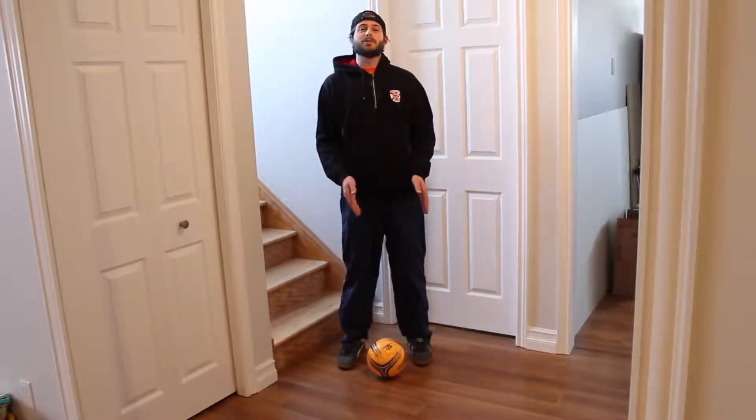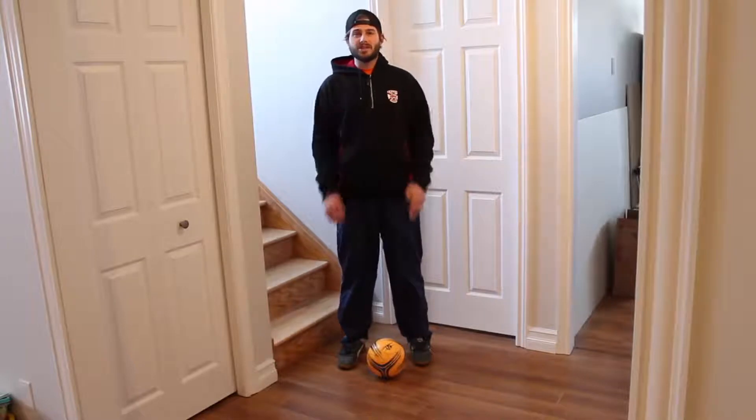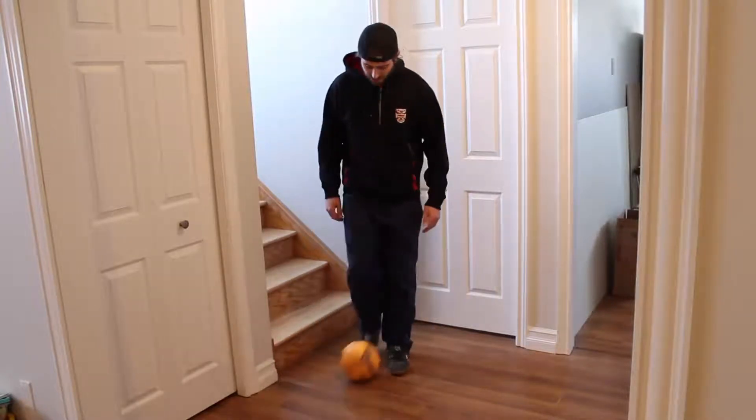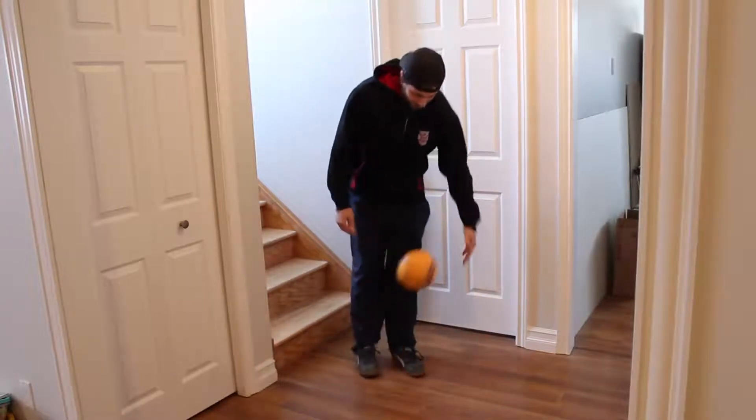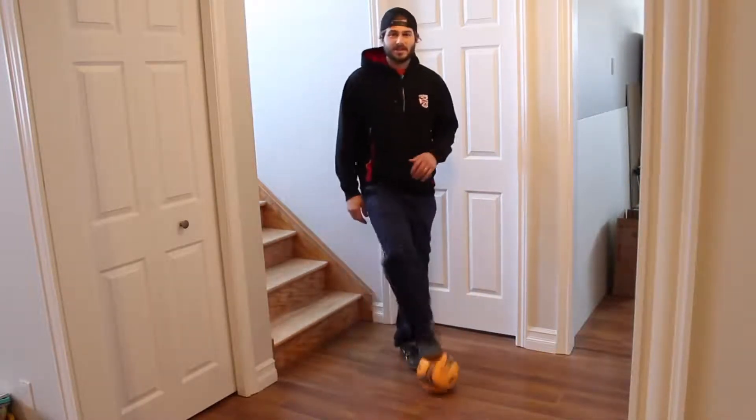We've got to try and get the ball, flip the ball from the floor to our hands 20 times. So it looks like this — that'd be one, two — so it's that simple.